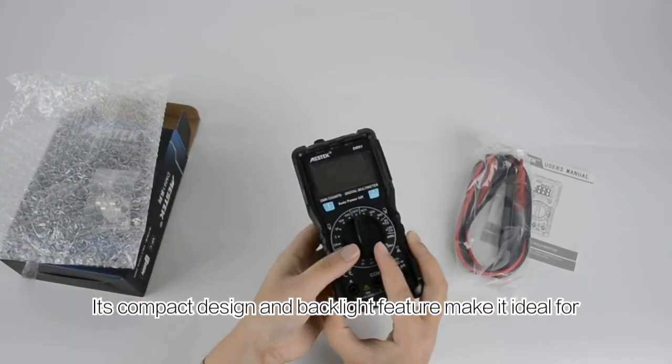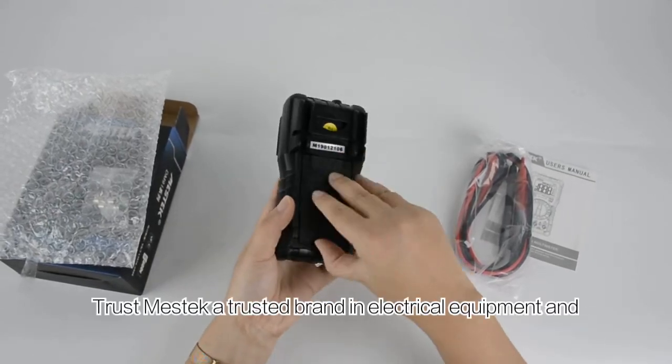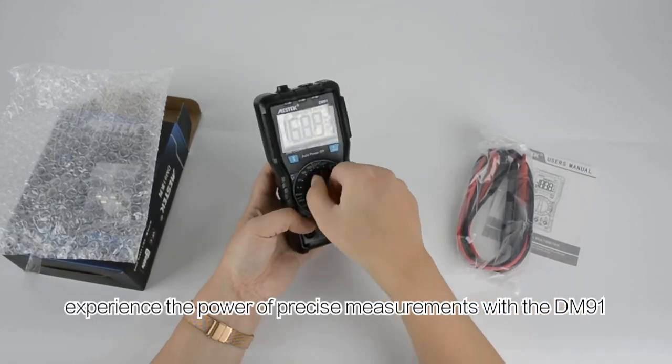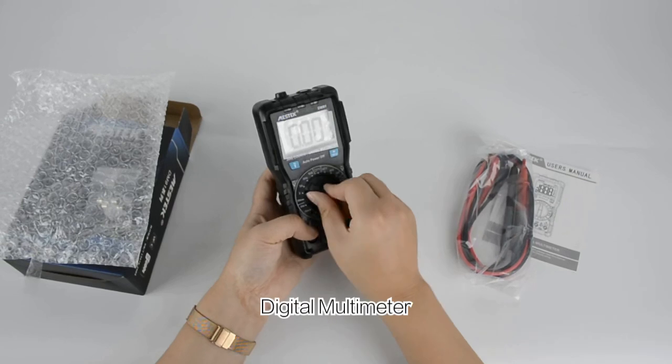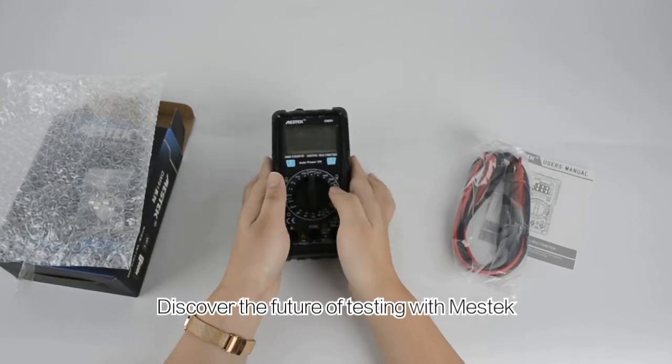Its compact design and backlight feature make it ideal for on-the-go use. Trust Mestec, a trusted brand in electrical equipment, and experience the power of precise measurements with the DM91 Digital Multimeter. Discover the future of testing with Mestec.